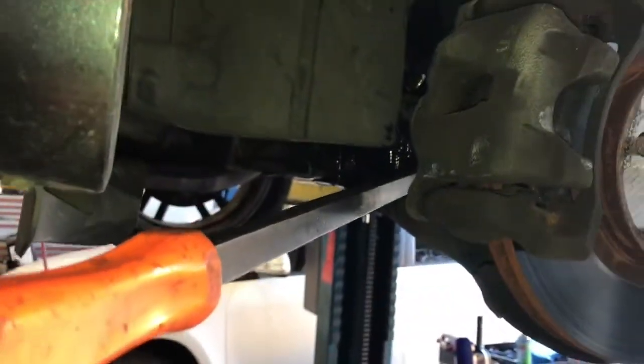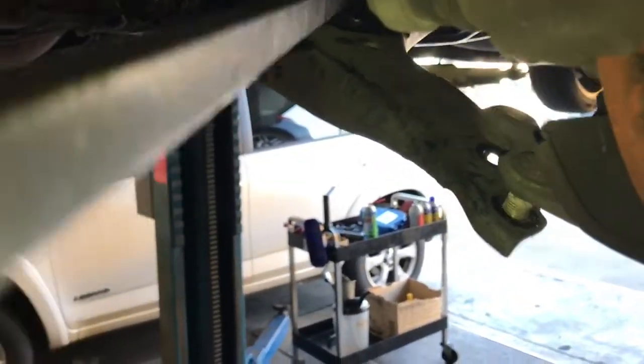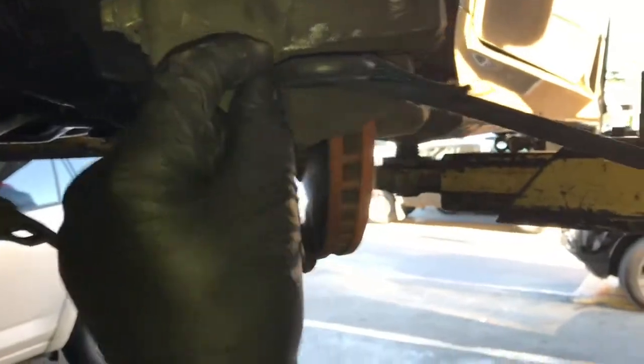Now you're going to need a long pry bar and hook it in the lower control arm like this, and pry down until the ball joint is free from the lower control arm, then pull the spindle outwards. At the same time you're pulling the spindle out, you want to push the axle through the hub. Since I'm working by myself, I used a tie strap hooked onto the caliper and ratcheted it back so I had a straight shot.